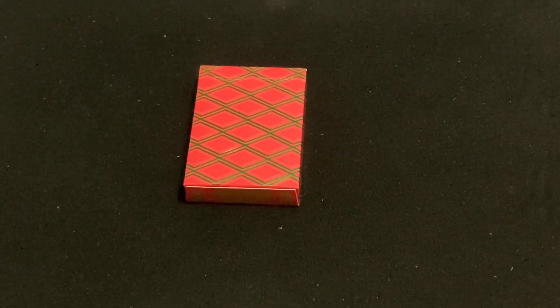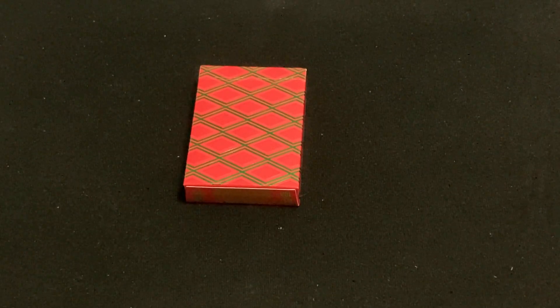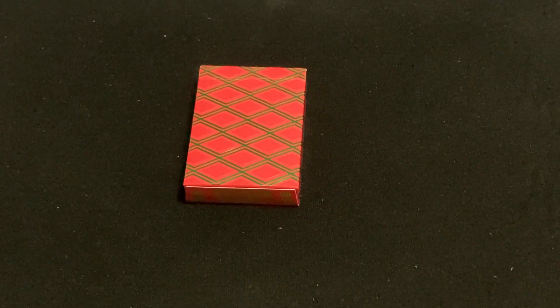Hello everyone, we're just a third to you back with my deck for today. We're going to have the new Apple Pie decks from Jackson Robinson and Kings Wild.